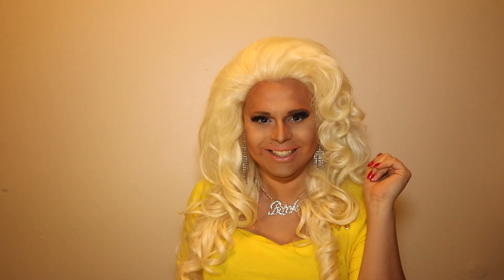Hi YouTube! It's me, James Mansfield, bringing you all a one-brand tutorial. Today's brand is NYX Cosmetics. I'm gonna show you all how to get this beautiful look using only NYX Cosmetics. You're in for a treat. Enjoy!